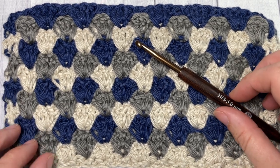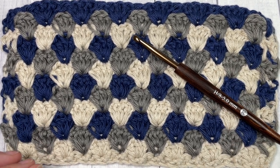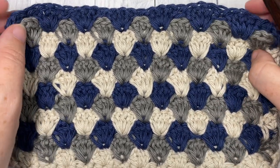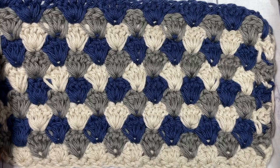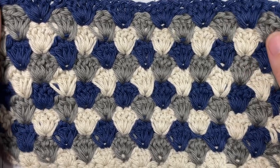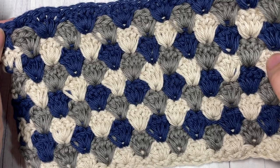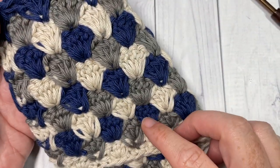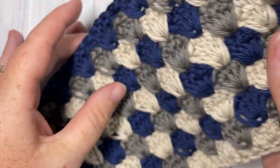Hello everyone, I'm Sarah of Rich Textures Crochet. Welcome — today we are going to learn how to crochet the nesting shell stitch. It's a very beautiful pattern and quite easy to work once you get the hang of it. Today I'm going to be working it in three colors. It's similar on the back as it is on the front.